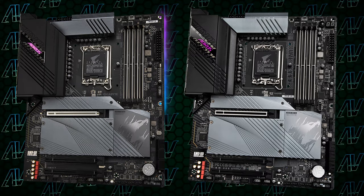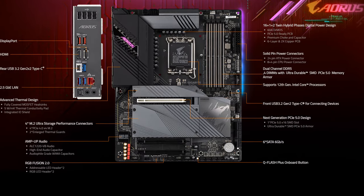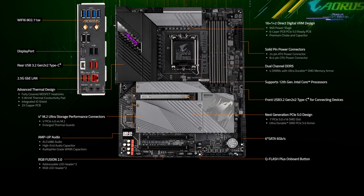On the surface, you'd be forgiven for thinking this is just the Z690 Aorus Elite, because they do look pretty similar. I mean, just look at them. But you'd also be forgiven for thinking this is the exact same board, because even the overview pages on Aorus's website for both these boards are word for word the same.